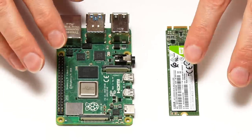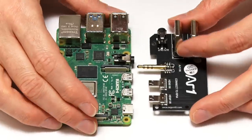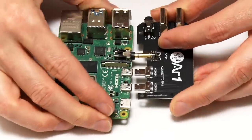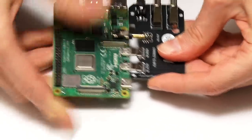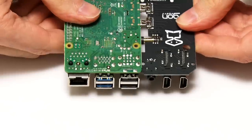It's now time to start putting things together. We'll bring in the daughterboard which plugs into the Raspberry Pi — this gives us the full-size HDMI sockets. Just plug it in nice and carefully like that. It takes a little bit of force, so make sure you've got it lined up correctly — you don't want to damage anything. And there we are — we've now got the full-size HDMI connectors on the back of the Raspberry Pi.